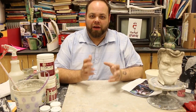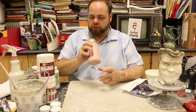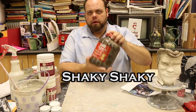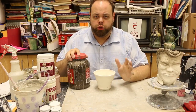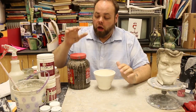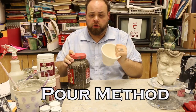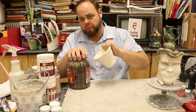Alright, let's talk about how to apply glaze itself. When you get your glaze, make sure you've shaken it up really well. My glaze is like a chocolate brown color. You have two main ways to apply glaze in this class. First is the pour method — you're going to pour the glaze out of the container into your piece and then pour it back in.